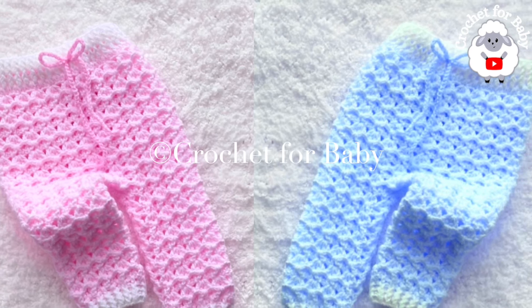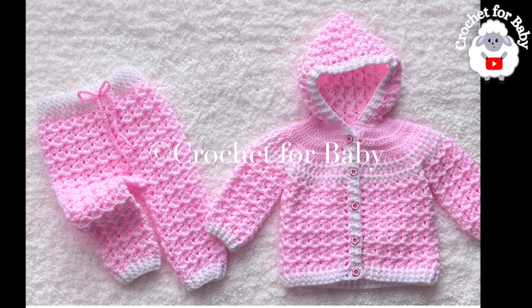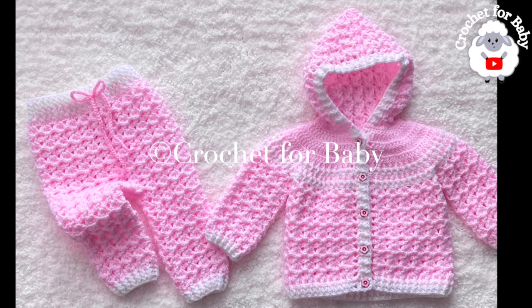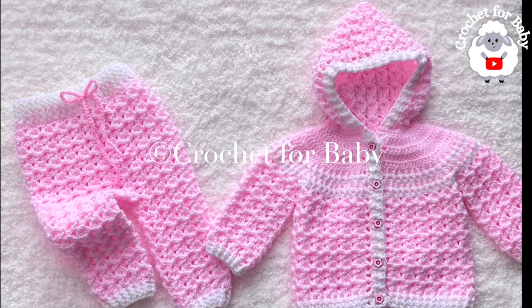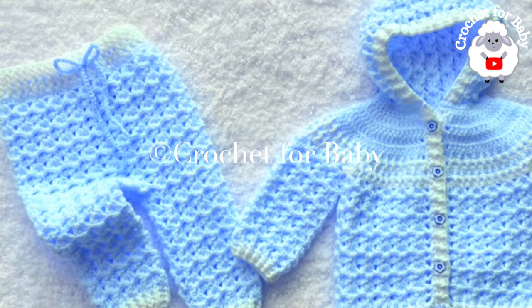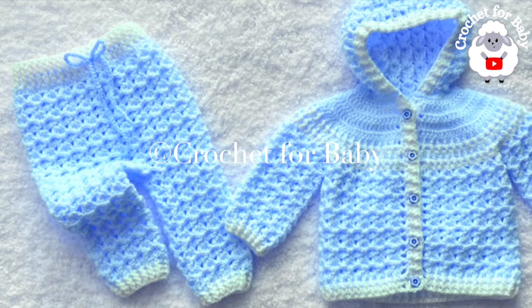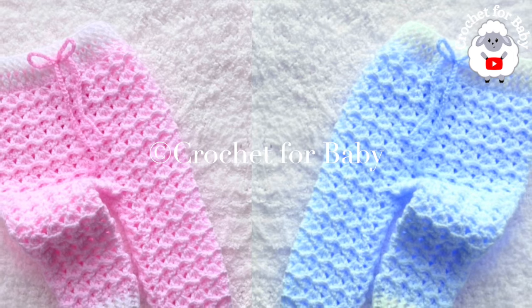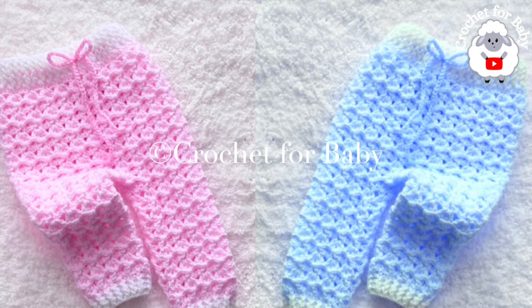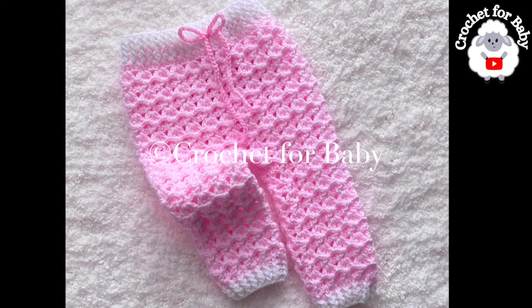Welcome to my channel — I hope you like and subscribe. In today's tutorial I'm going to show you how to crochet these little pants, leggings, or trousers for baby boys and girls between three and six months old. I made them to match the little cardigan hoodie already on my channel. Click the little lamb next to my channel name to find the hoodie and matching baby blanket tutorials. I'll also leave links in the information box below, along with the link to my Etsy shop if you prefer a written pattern.